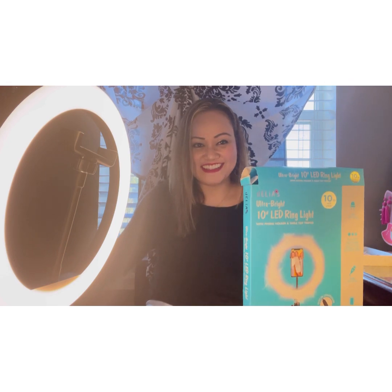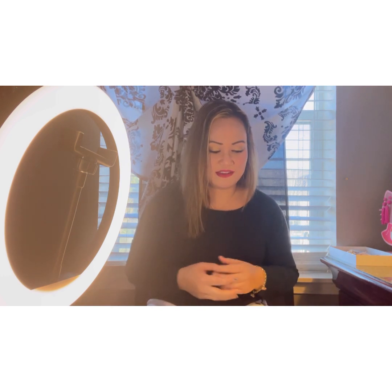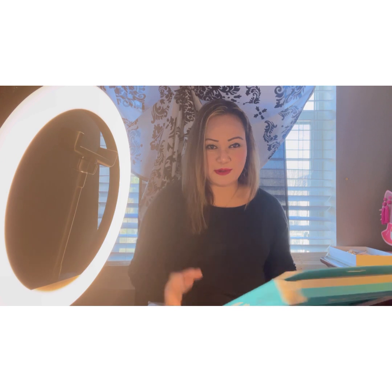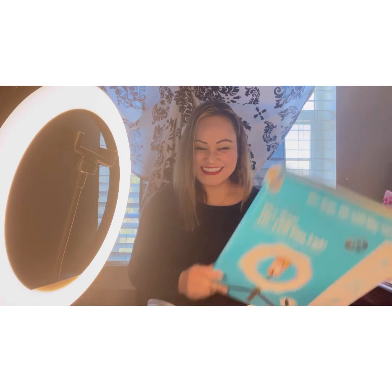I finally got the ring light, and I'm gonna do a live streaming on the weekend, so this is the perfect light for me. That's it guys, hope you like it! Don't forget to subscribe and hit the notification bell for more updates. Thank you so much for watching!